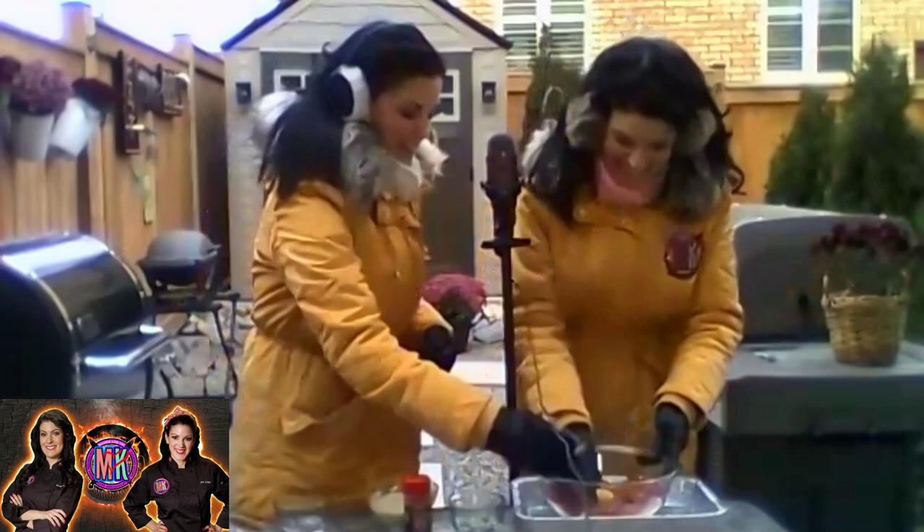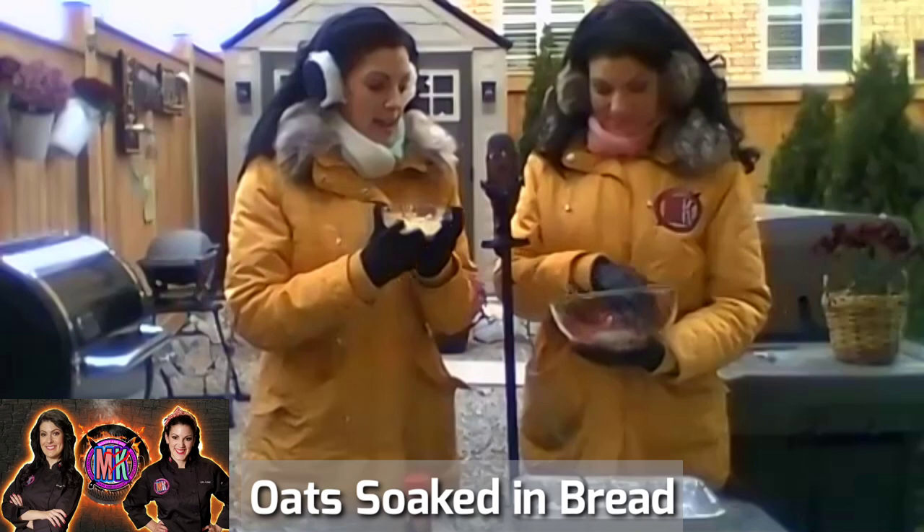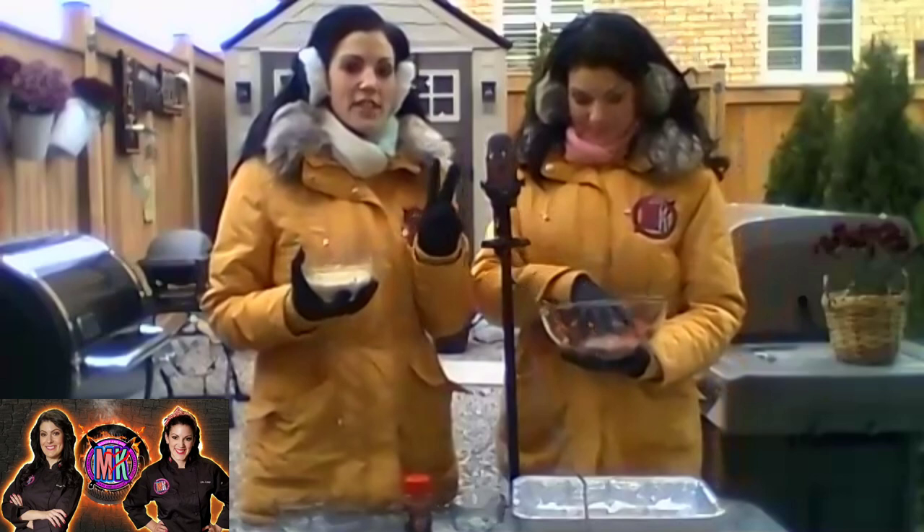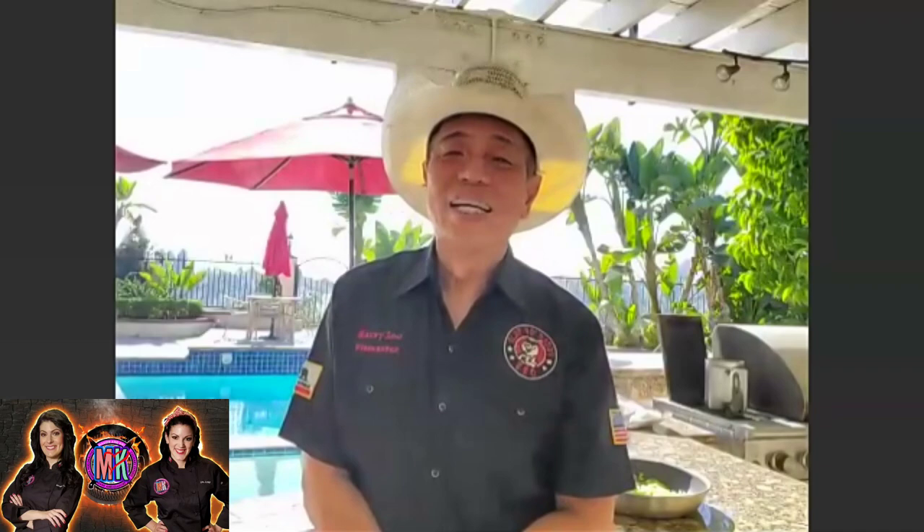We're going in with an egg. And this here is one of our secrets to making our meatloaf - we like to use oats that have been soaked in a little bit of bread. The reason we like doing this is because it serves two purposes: it keeps the meatloaf nice and juicy and it prevents it from shrinking on the grill. It absorbs the fat from the meatloaf so it doesn't end up in the pan - it stays inside. We're just going to add that in there just like that.